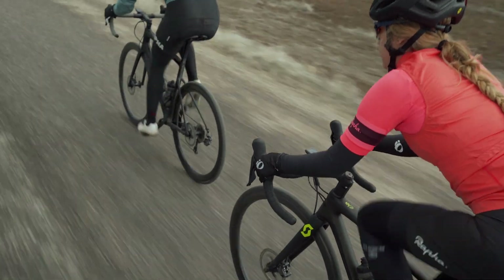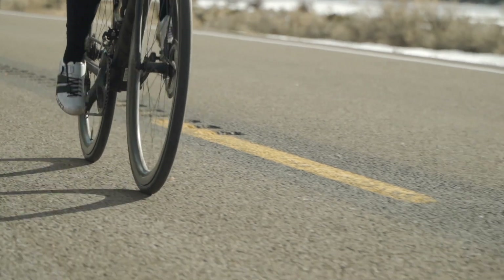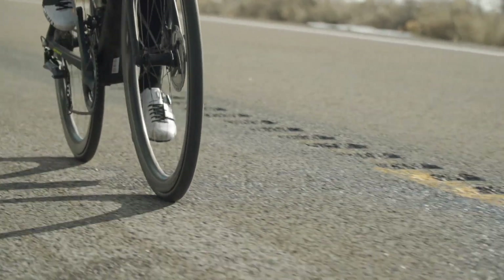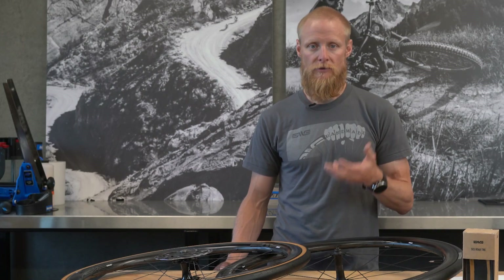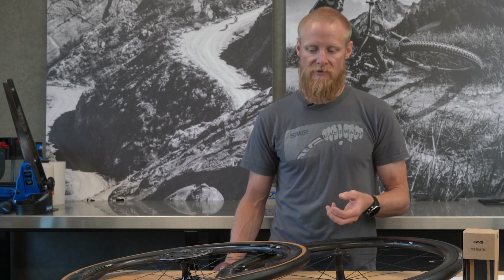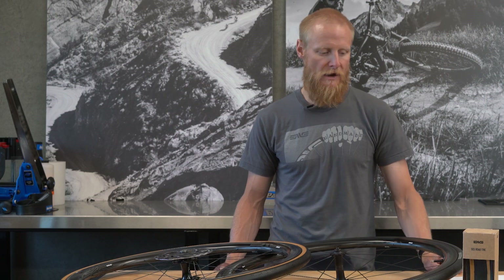Given that not all of us ride on the same surfaces or with the same style, it's important to be able to tune your tire pressure. If you have to run a certain pressure just to not get flat tires, you don't really have the ability to fine tune your ride quality. These tires give you the ability to experience fewer flats without sacrificing cornering stability, rolling resistance, and general reliability.